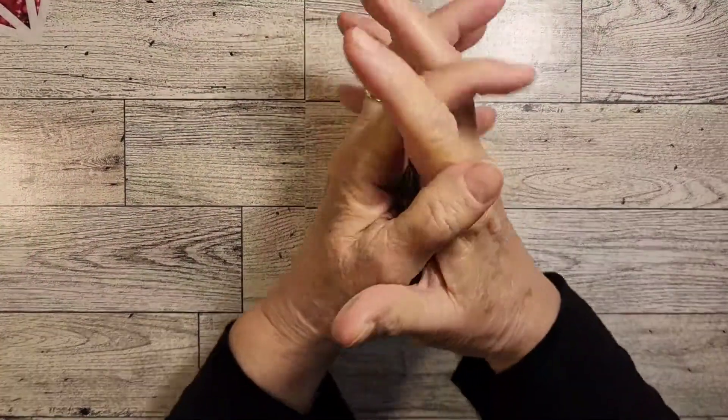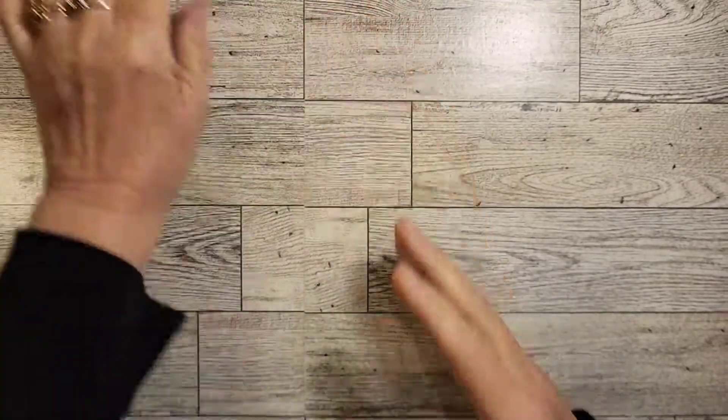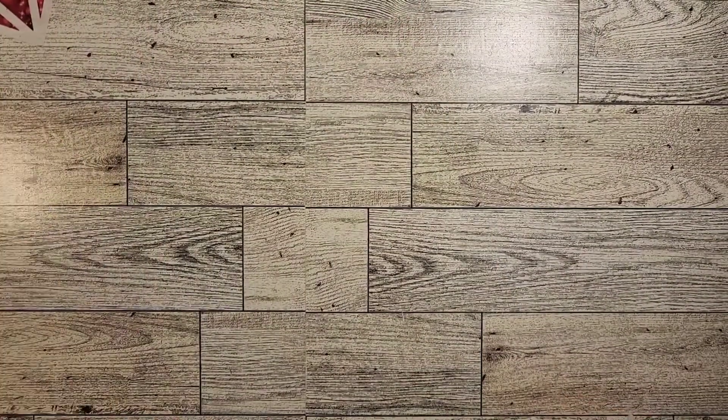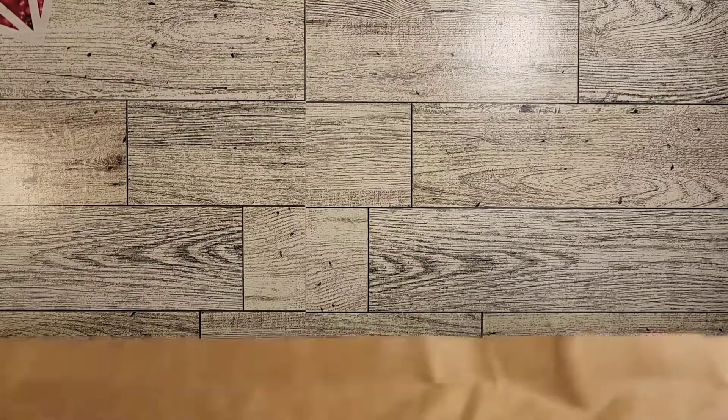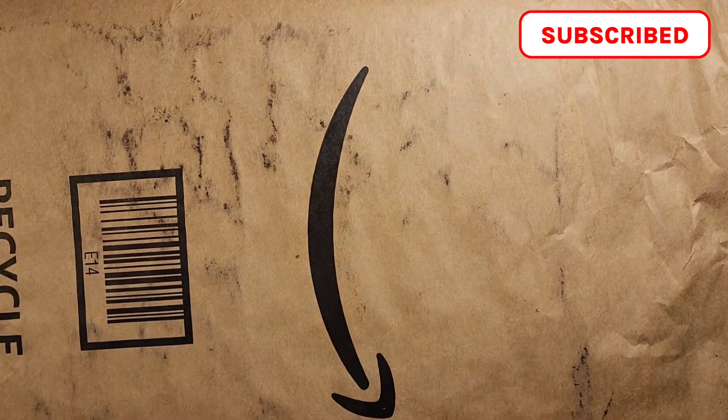Hey everyone! How y'all doing today? Thought I'd hop on here. I have an unboxing to do. I have some friend mail that I received. Was not expecting it in any way.